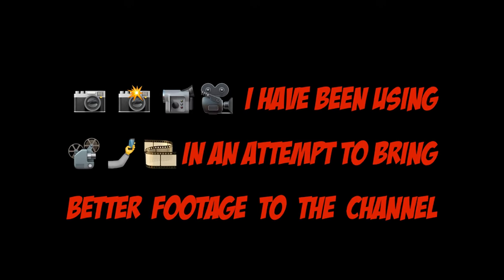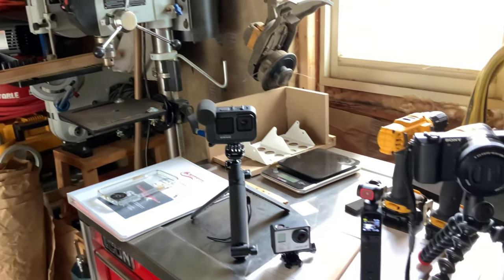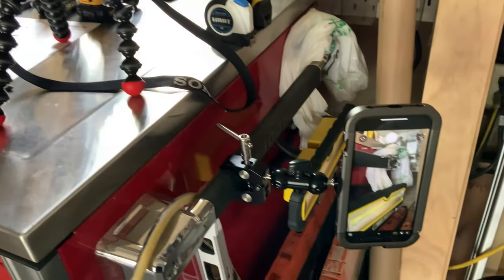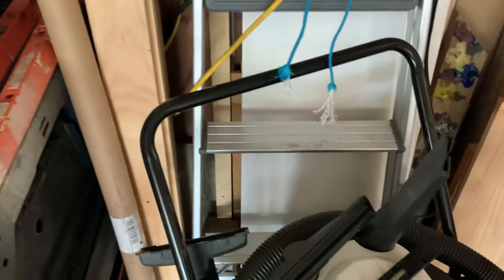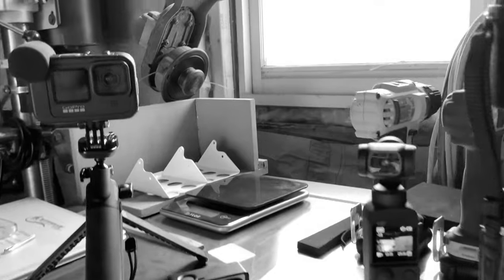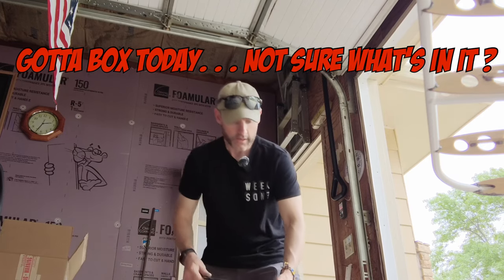The cameras I've been using in an attempt to bring better footage to the channel: the GoPro 9, the GoPro 3, the DJI, an older Sony Cybershot, the iPhone 14 Pro Max in the new case, and recording off to the side is the iPad. All in all I have a total of six cameras, so hopefully there should be no excuse for poor camera angles. This particular day I got a box in the mail and I'm not sure what's in it.